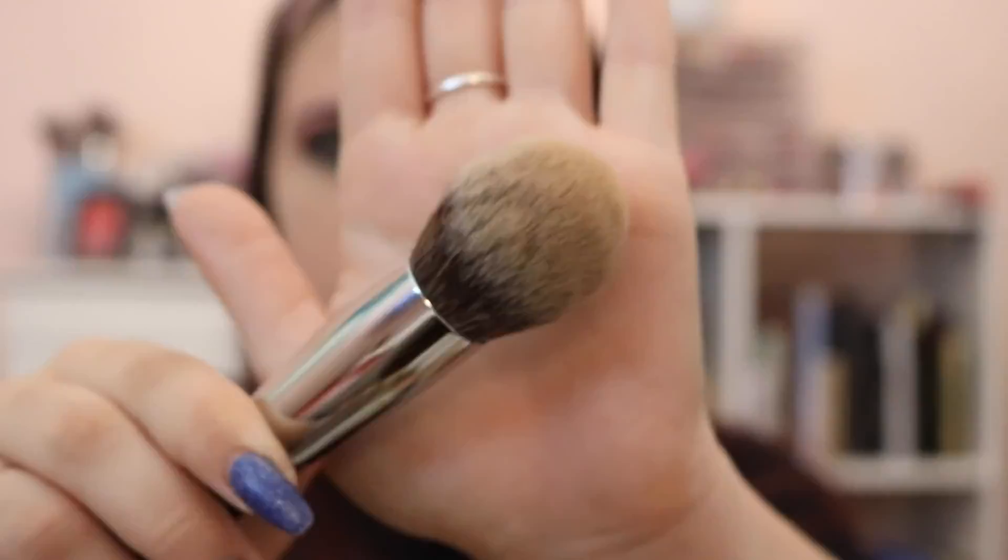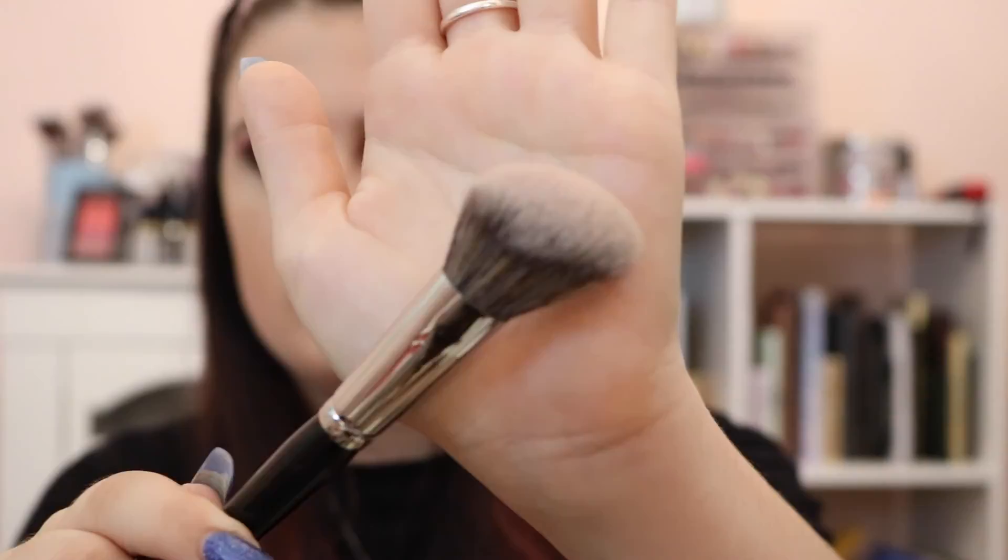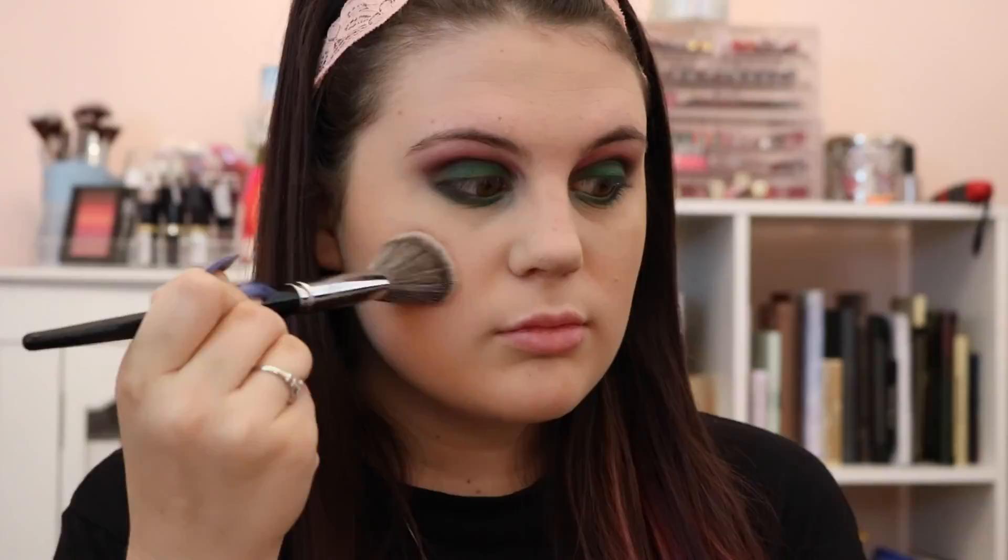And this is the finished eye look, completely finished. Then going in with the Physicians Formula Butter Bronzer and a Morphe E59, I'm going to just bronze up the face. I didn't really want to do a contour, just wanted a bronzed-up skin. This bronzer is very light so it did take a while to build up. Then taking the Milani blush in shade 8 Coralina and a Morphe E4, we're just going to dust the apples of the cheeks and work our way back.